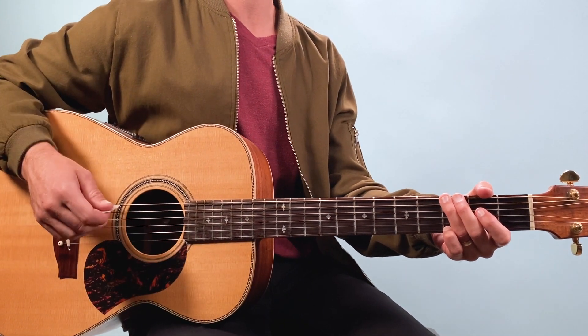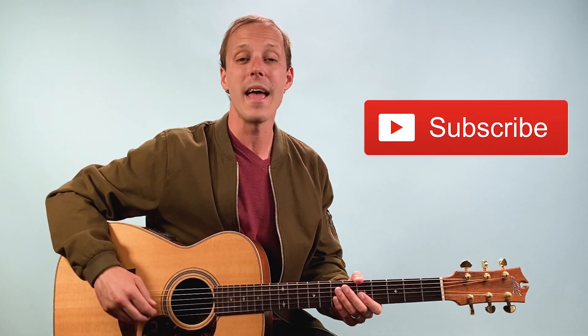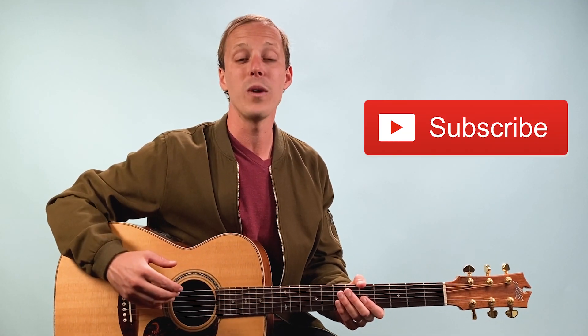Then we're into the verse and that's 'Oh life is bigger.' If you're enjoying this video make sure to hit the subscribe button and ring the bell so YouTube will let you know when I post another video just like this.